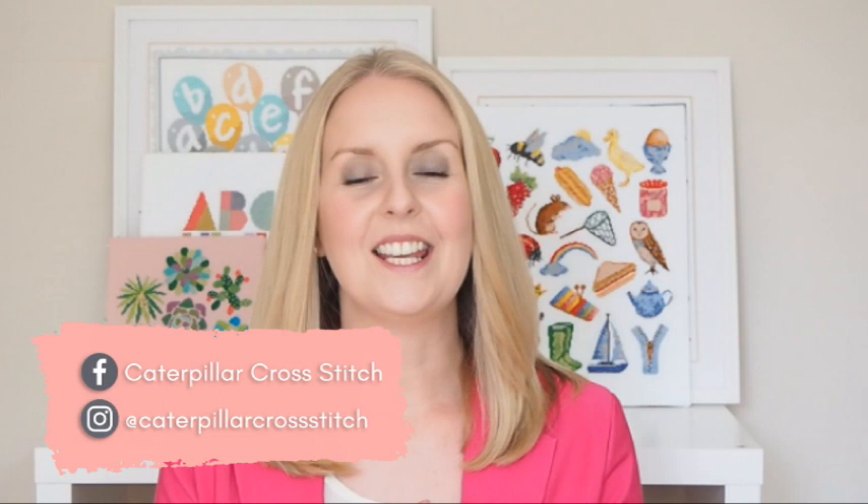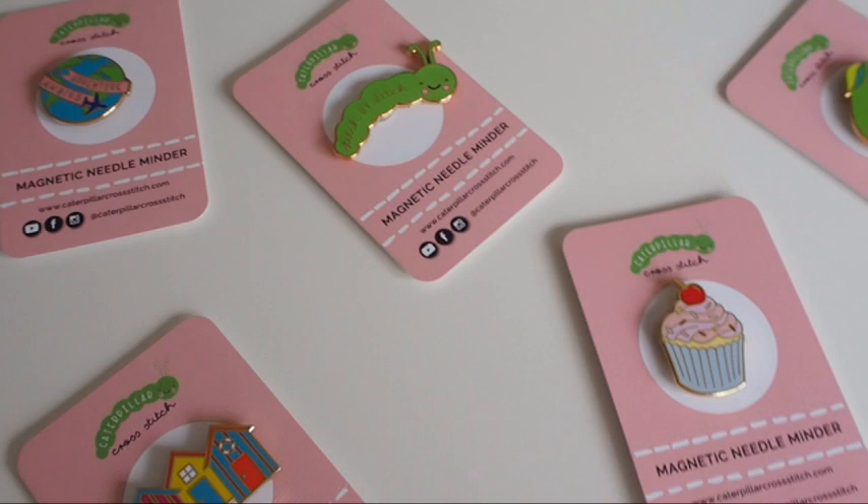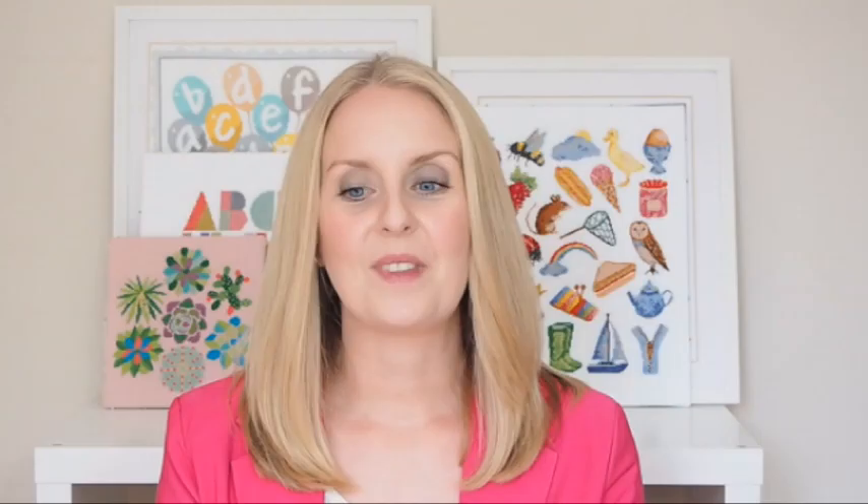I often get asked: what is a needle minder? Why do I need it? What's it for? How is it made? So I thought I'd just go through all of the main questions today and give you a better understanding of how our needle minders are manufactured, why they're different, and why I think they're an essential item for any stitcher — not just cross stitchers, but embroiderers, sewing, anything that involves a metal needle — and show you the collection and a bit more about how they're made.